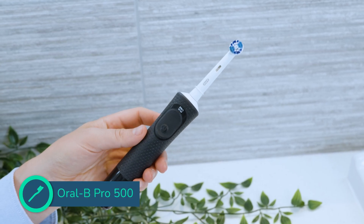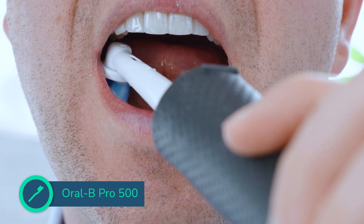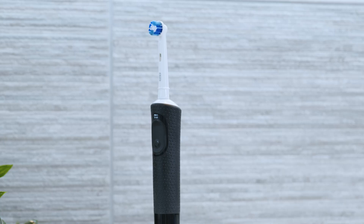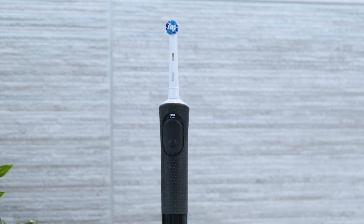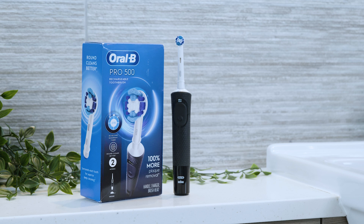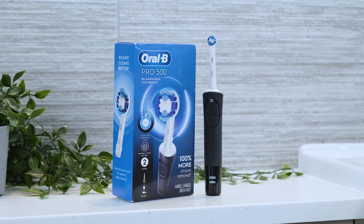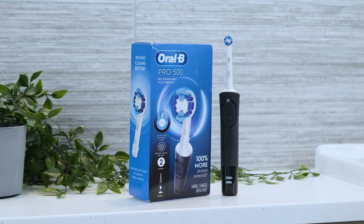The Pro 500 has dentist recommended features and can help you clean your teeth better than you would with a manual brush. You have a choice of cleaning modes and a satisfactory battery life. The handle colour options are more interesting, and providing you can pick it up for the right price, it's a good choice.